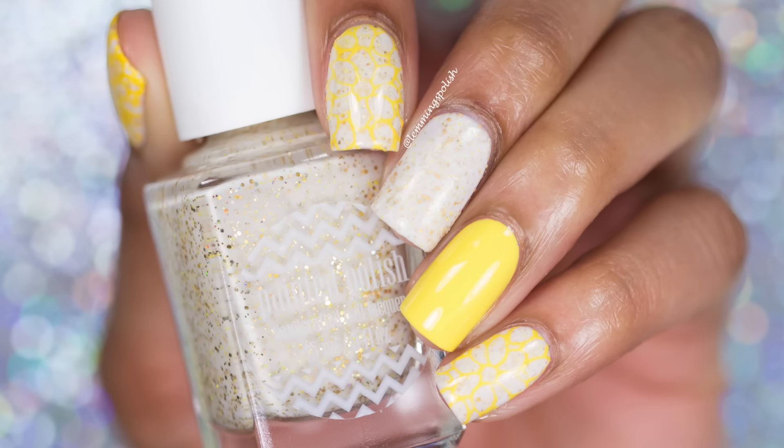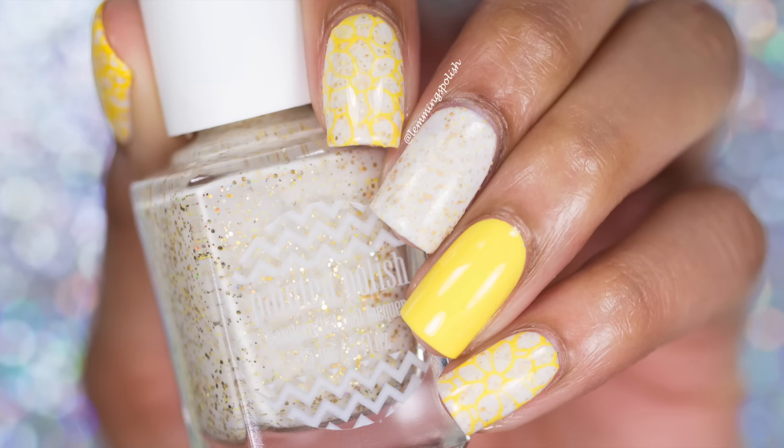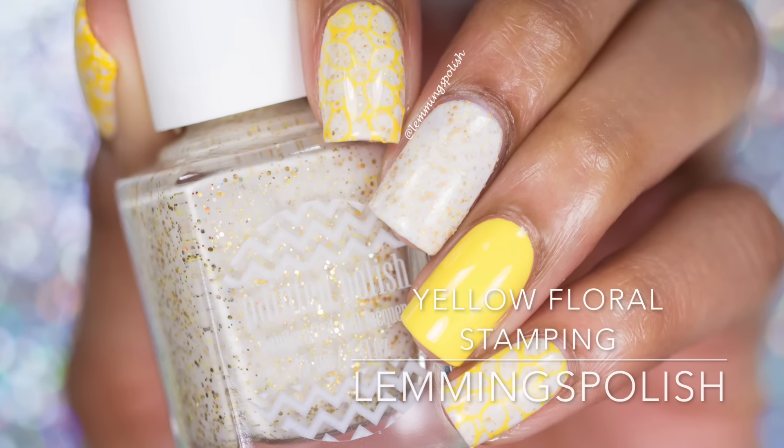Hi everyone! Welcome back to my channel. Today I'll be showing you how to get this yellow floral stamping design.